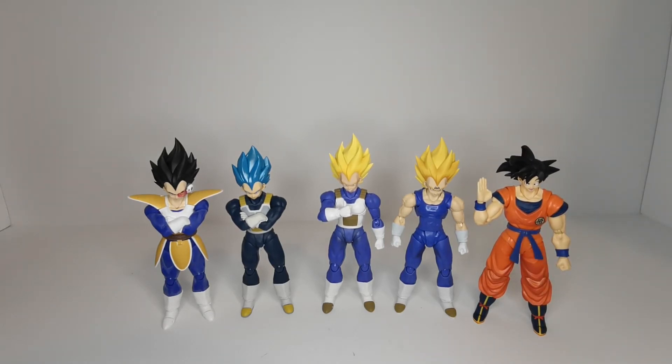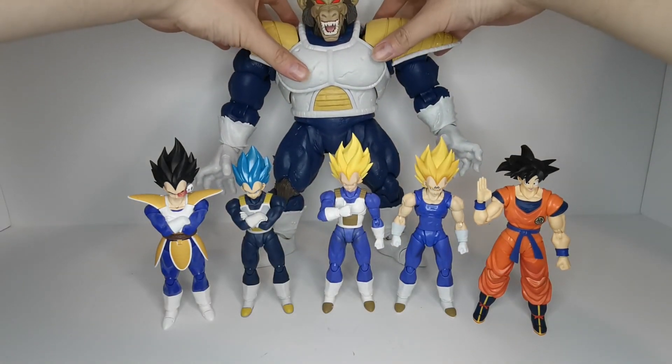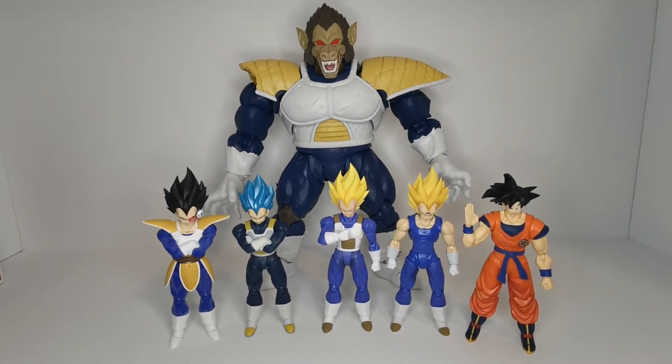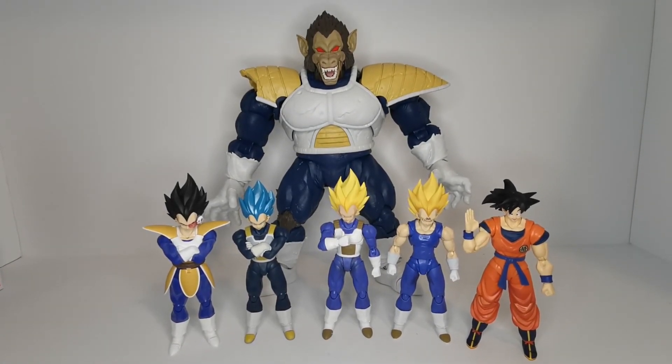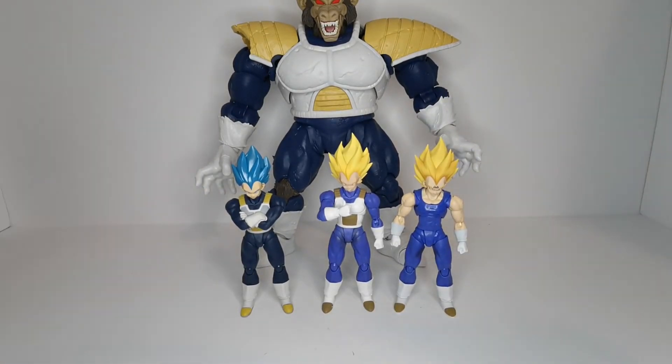Last but not least, the ultimate Vegeta — the Figure-rise grade 8 Vegeta right here. I'll just tilt that up a little so you can see where his head's at. Yeah, very big guy. Let's get these guys off to the side.